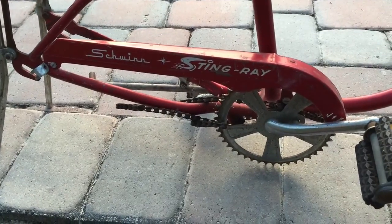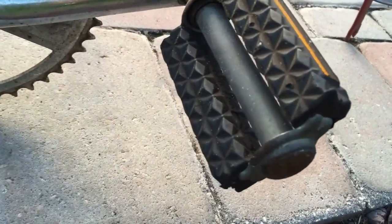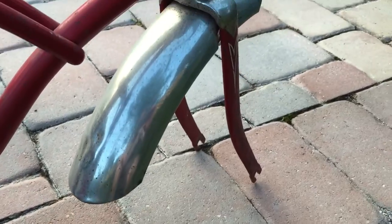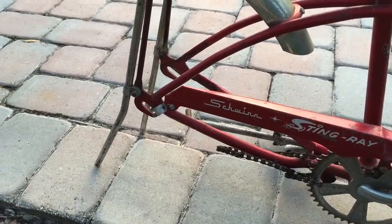Hopefully I can look it up — look up the serial number. Everything else appears to be original. I'm not sure if those are the original pedals or not, but it's looking pretty good overall.